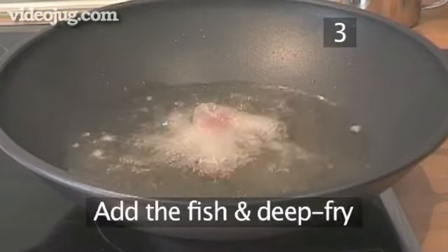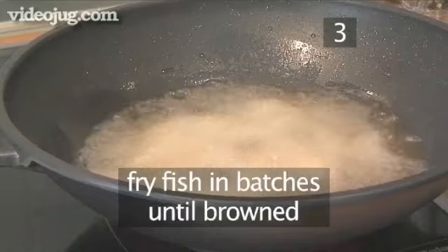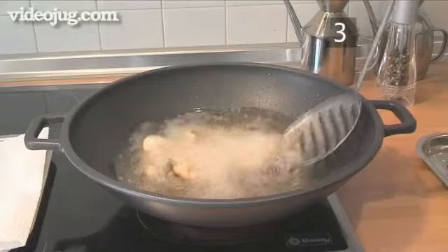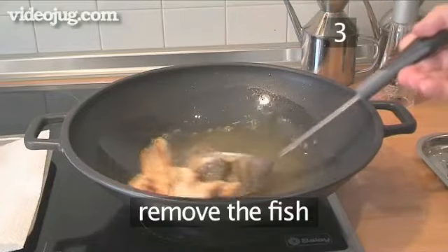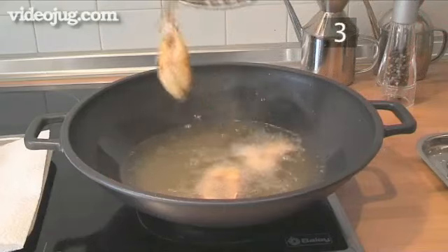Step 3: Add the fish and deep fry. When the oil is ready, add the fish steaks and deep fry them in batches until they've browned. Then remove them, draining off any excess oil, and set them to one side on a paper towel.